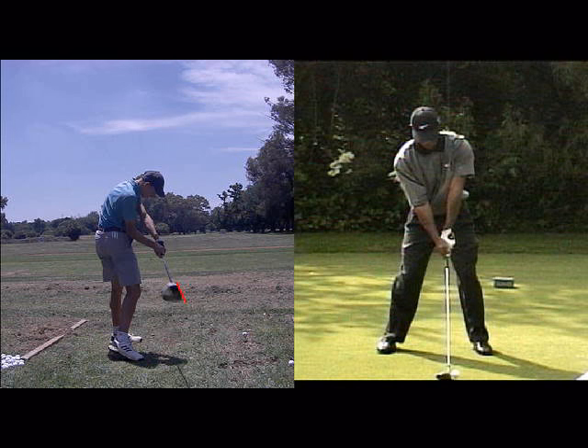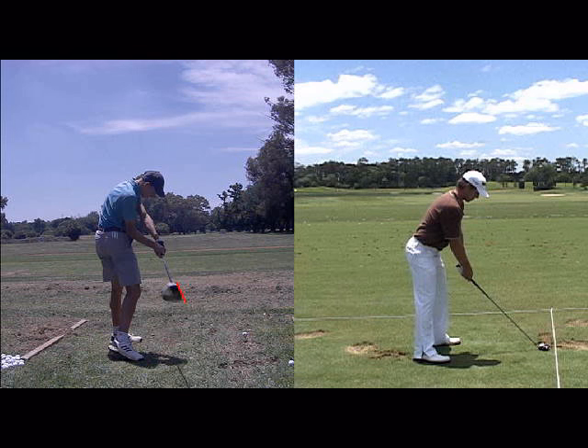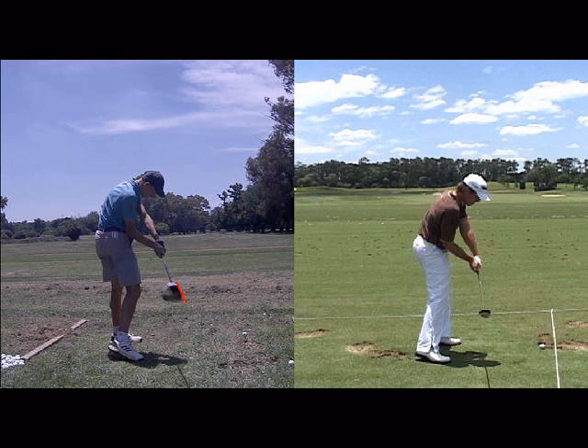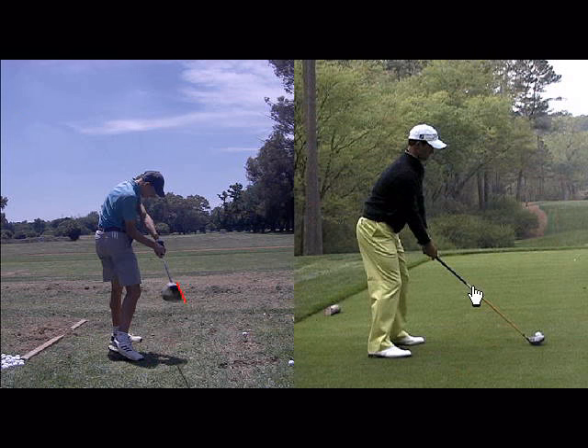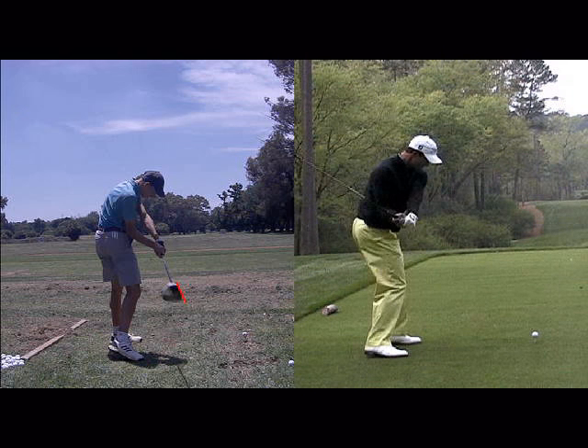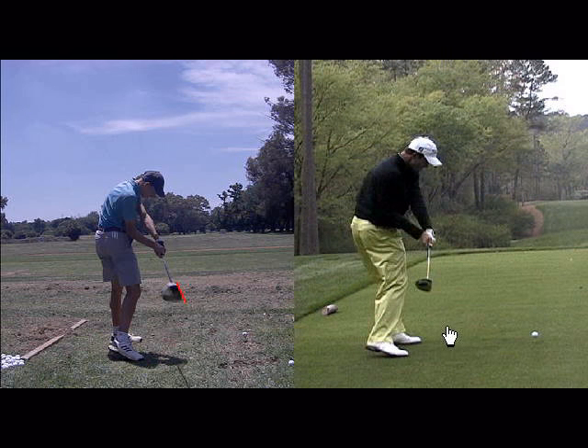If I go through a list of good players I have and randomly pick some, you can see close to impact that the clubface is at a completely different angle. Picking another example — coming down, the clubface angle is completely different and more square, which allows the hands to be quite stable through impact.